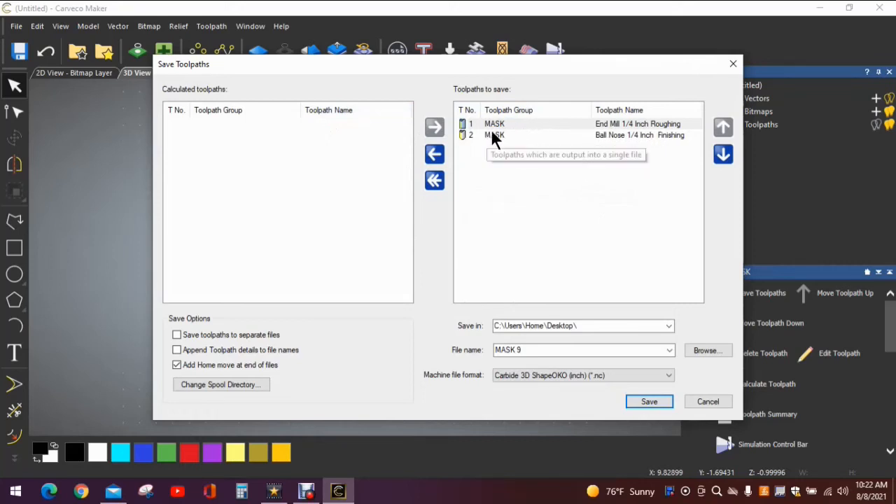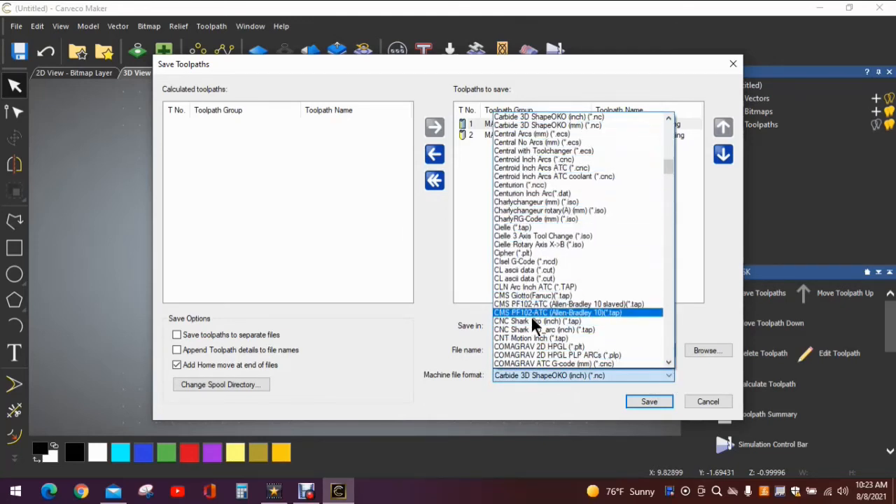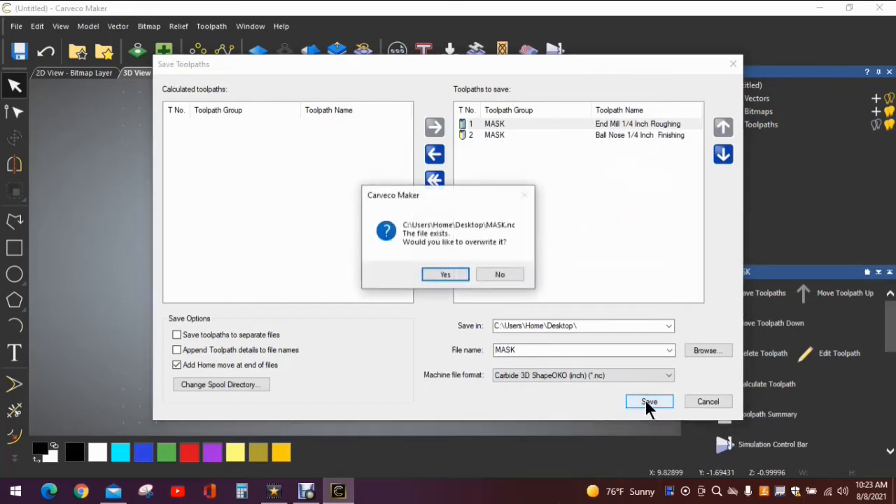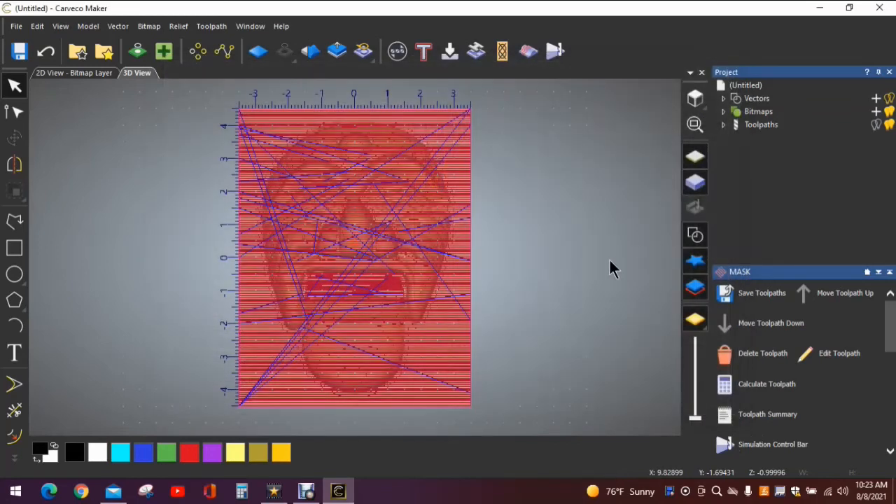If we invert the order it would do finishing passes first and roughing second — we don't want that, so we put it back. The machine we use is Carbide Motion and it will choose the top tool first. Change the file name to 'mask' — always change your file name or it will overwrite the previous file, and you'll be very unhappy when you go to carve something and it turns out to be a completely different file. I have a Shapeoko XXL selected, which is correct. Hit Save — and out of habit I hit save a second time — then close it out. We're good to carve.